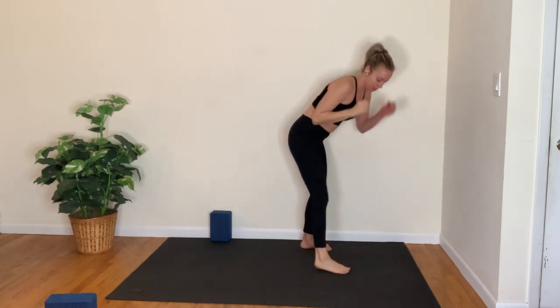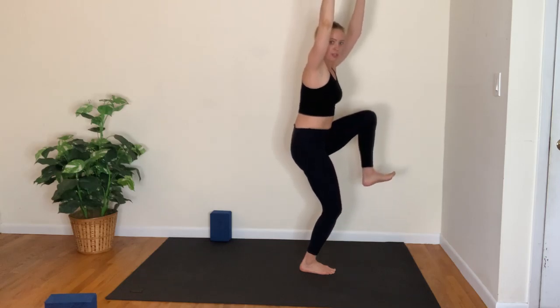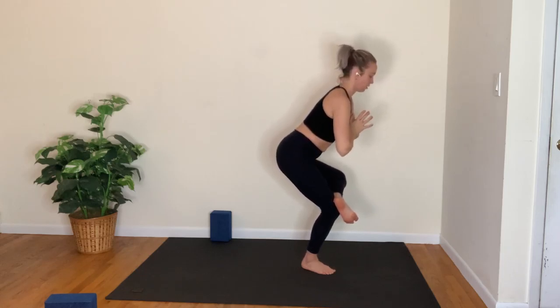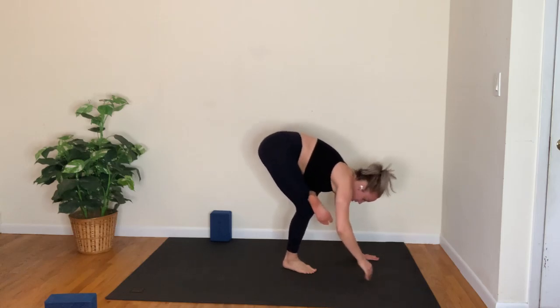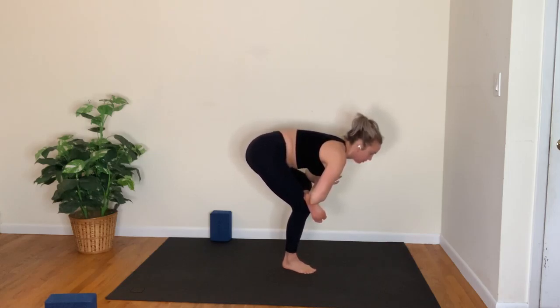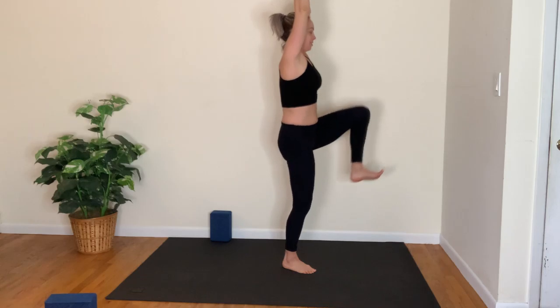Chair pose — feet together. Reach the arms up, then draw the left knee in towards your chest. Open up the hip — cross the left ankle over the right knee, hands to heart. You have the option to stay here, fold, bring hands to blocks, or maybe play into an arm balance — the practice really never ends. Breathing in and out for one, inhale, exhale two, inhale, exhale three. Rise up, reach up; mountain pose.